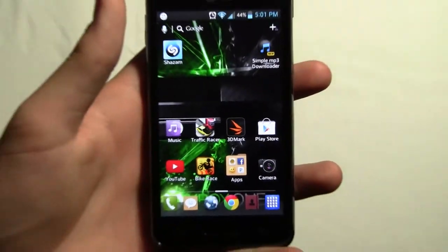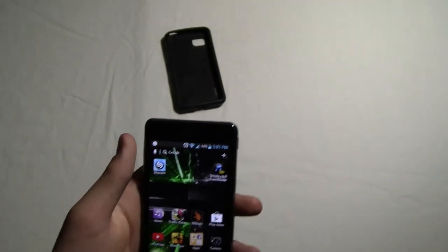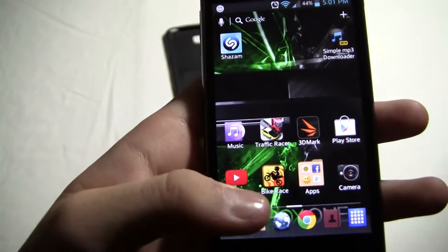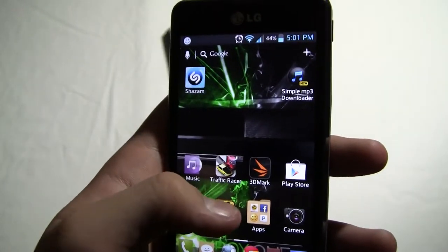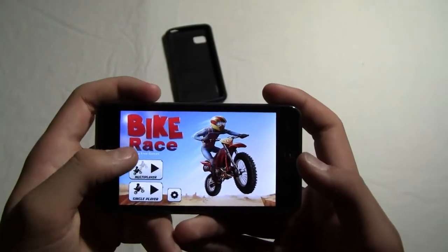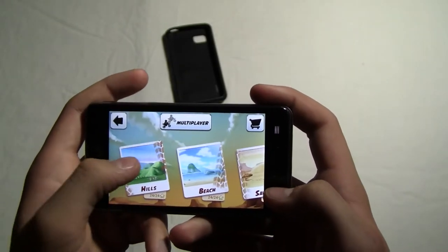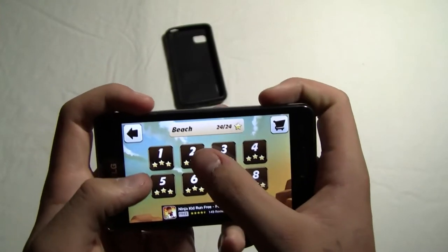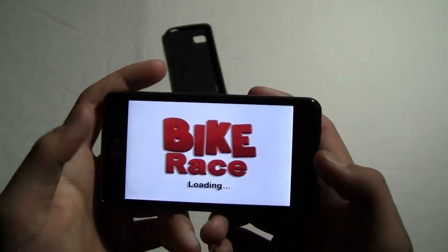So now let's check out a few games I have on here. I have a game called Bike Race at the bottom right here, and another game called Traffic Racer. These are pretty simple games but we can start one up and play it. Let's do single player, go into one of the good levels like Beach, and load Level 2. It's got a 720p screen like I said before.